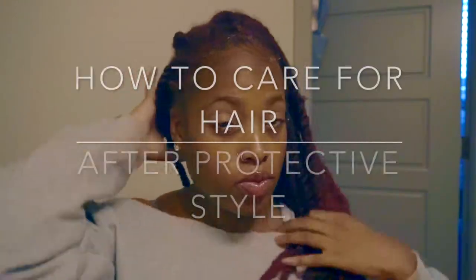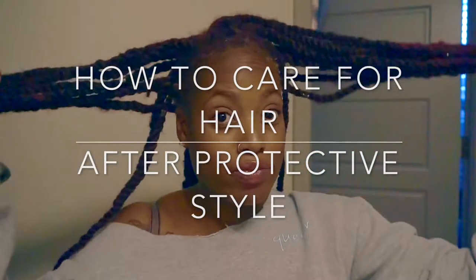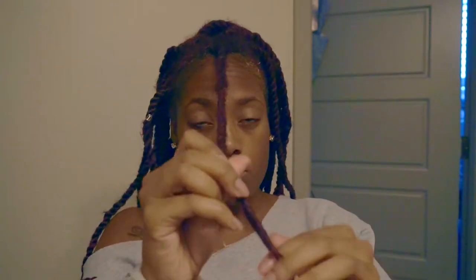Hi guys, welcome back to my channel. It's Malik with Jante. Today I'm going to show you how I condition my hair after I go ahead and take these braids or twist out — whichever one — but you must take care of your hair after it's been up in a protective style. So let's go ahead and get into the video.